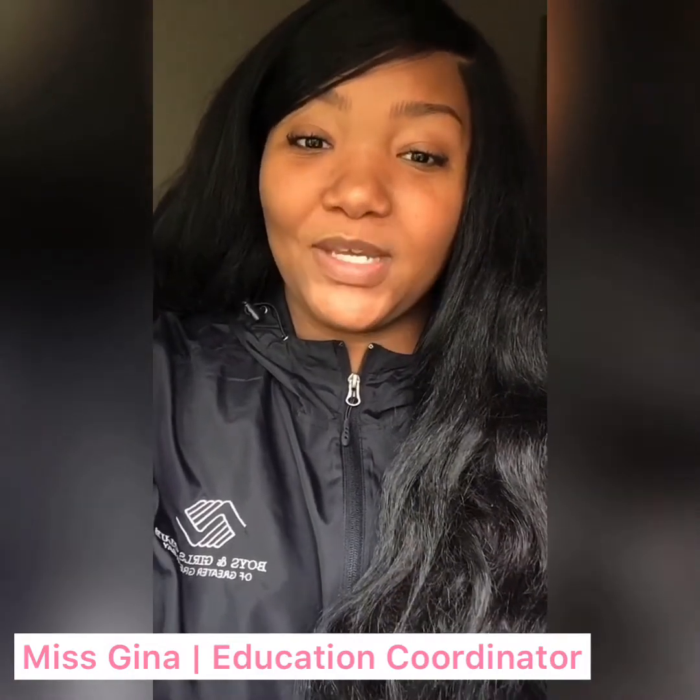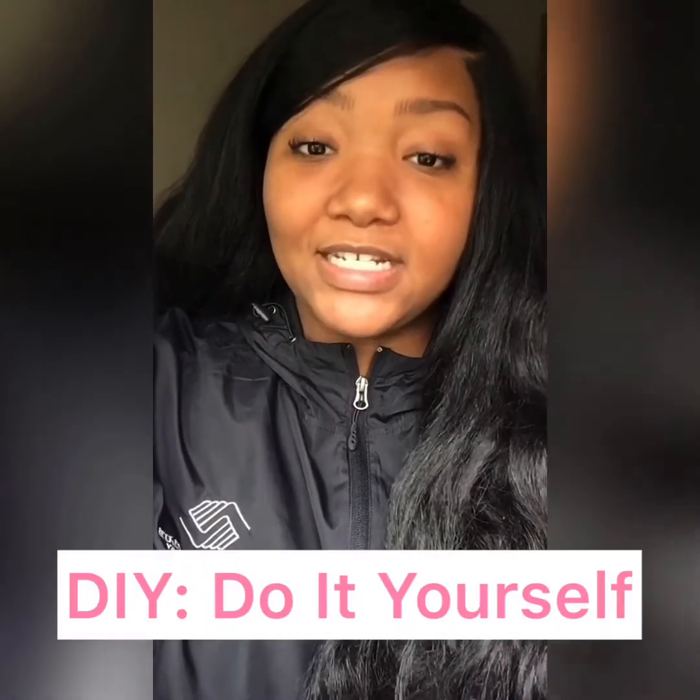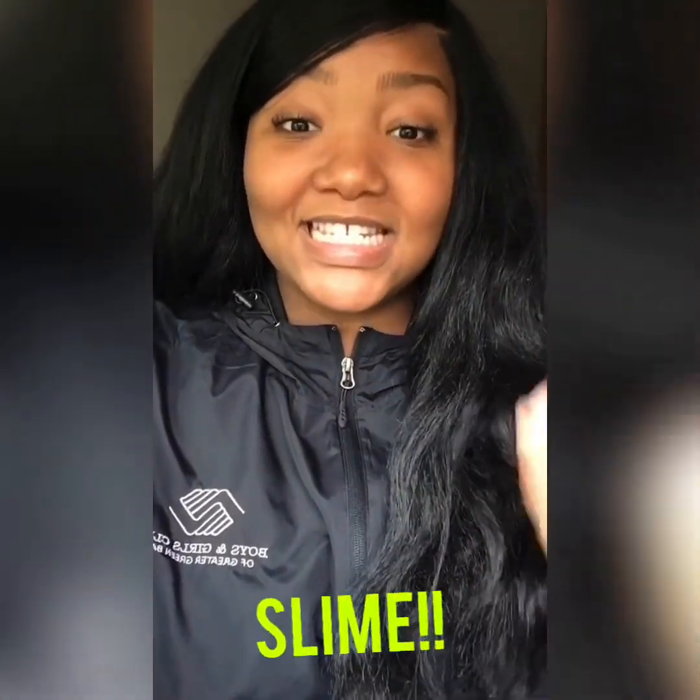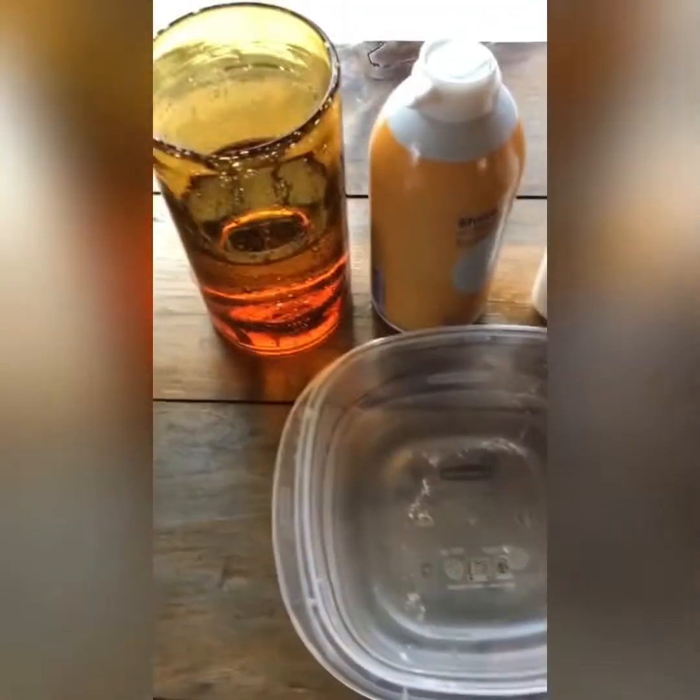Hi guys, welcome back to another week of virtual club. This week's theme is DIY — do-it-yourself. I'm gonna teach you a couple things that you can do yourself while at home. The first thing we're gonna be making is something that I know most if not all of you guys love — that is slime.